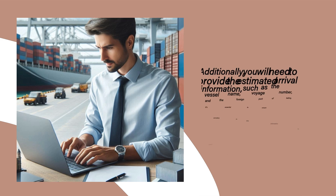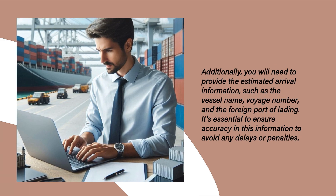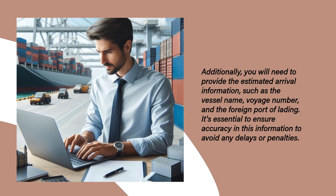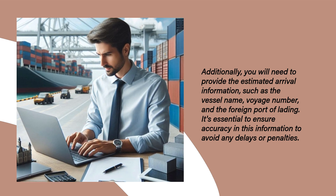Additionally, you will need to provide the estimated arrival information, such as the vessel name, voyage number, and the foreign port of lading. It's essential to ensure accuracy in this information to avoid any delays or penalties.